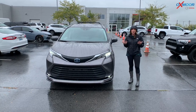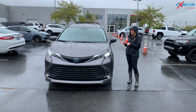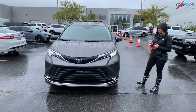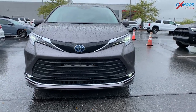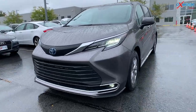Hello everyone, I'm Gabrielle and I'm here today at Oxmoor Toyota. We're going to talk a little bit about the 2021 Toyota Sienna. This is the XLE. All the new Siennas are hybrids. This is going to have the LED headlights. You have it in the beautiful gray. As you can see, that blue with the Toyota emblem always stands for the hybrid.